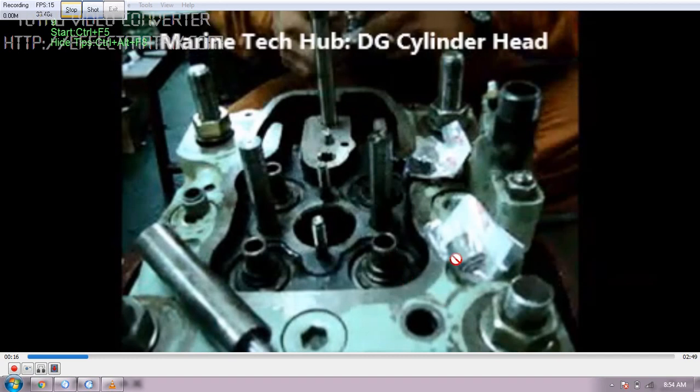Always make sure to check which stem seal belongs to the exhaust side and which one is for the inlet side. This is a very important thing. You should have the special tool for this — you can see the special tool here. Without the special tool you cannot install it, because it will damage the stem seal.